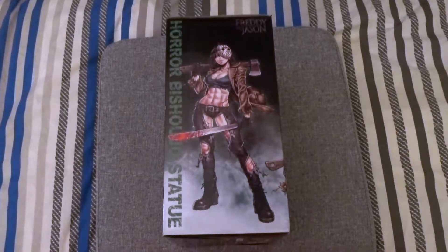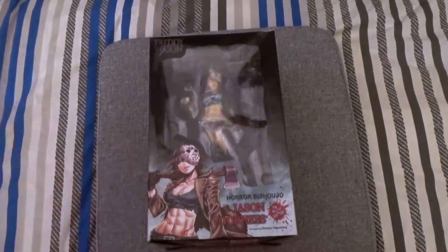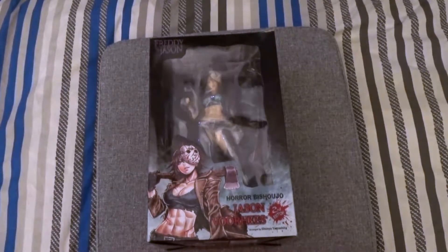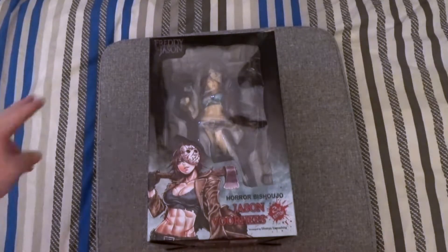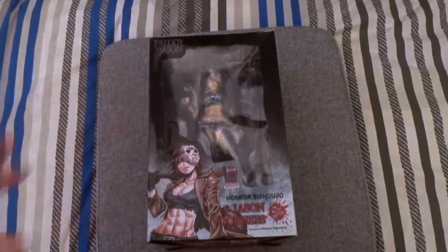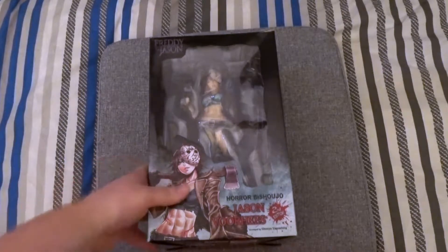But yeah, back to the statue. So here we go — looks pretty good. I'm using my footstool lid because I can't see what I'm filming. With the test footage, I can tell where the camera's aiming by the stool, so anything else that gets recorded doesn't matter, as long as I can get the actual thing in the frame. That's my sort of guidance.